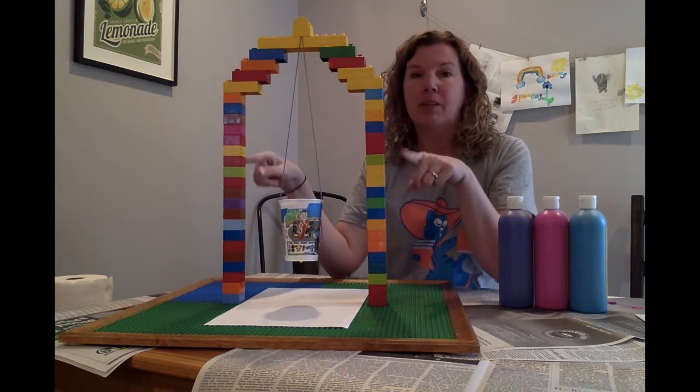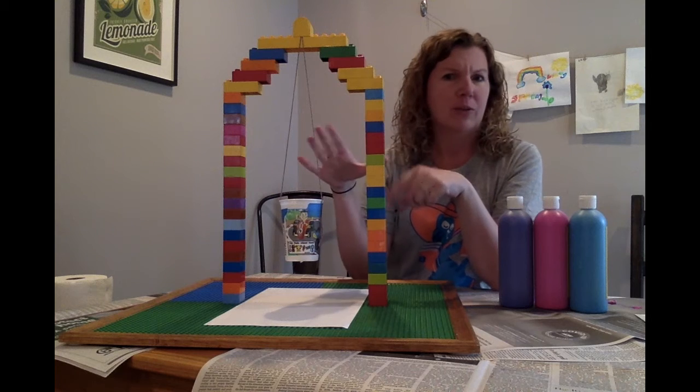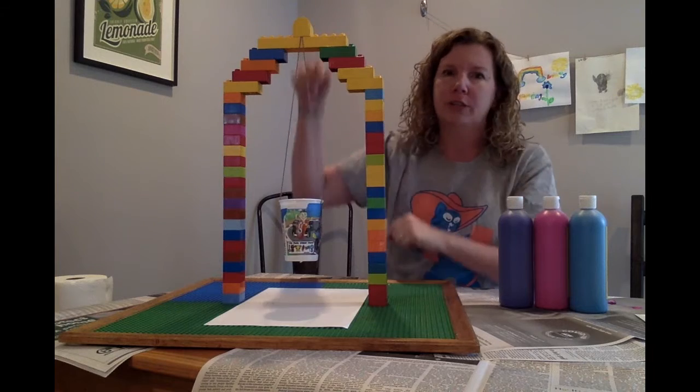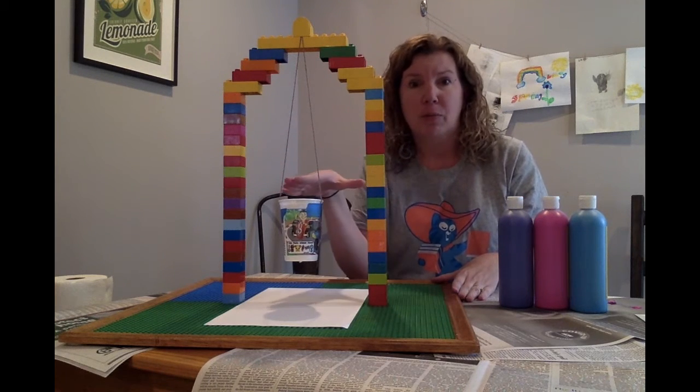So I created a Lego Pendulum. I use Legos, but you don't have to use Legos — you can use whatever you happen to have. You can hang it from a chair, two chairs, or under a table. It's going to get messy, so just make sure you have newspapers out.